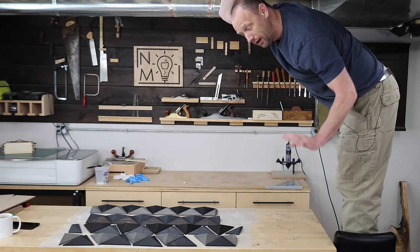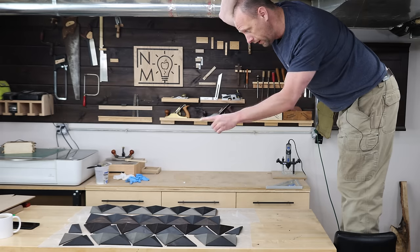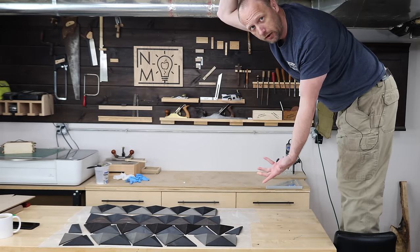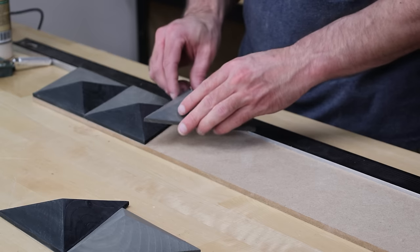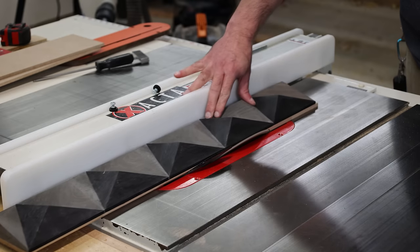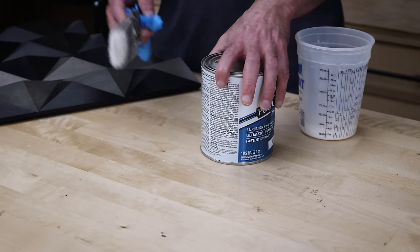I'm trying to decide what color combination I want. There's no right or wrong answer here. Just for looks, I also cut some bevels on the underside of all the edges.